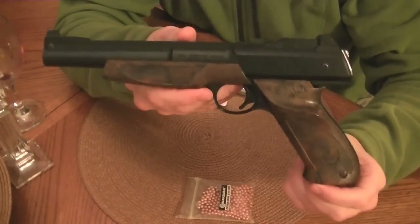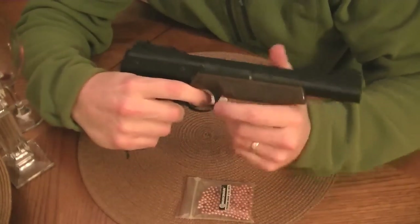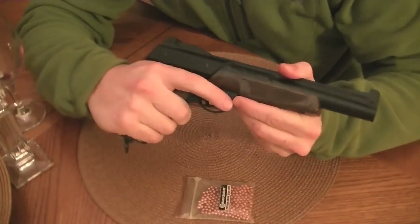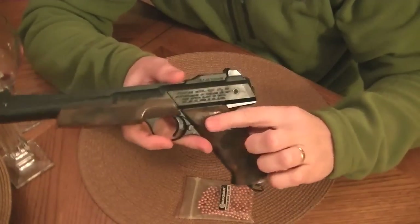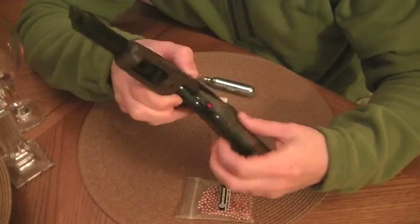I'll maybe get a closer shot of the gun here for a second. I really love the way this fits in the hand. Nice target shape. It's got a thumb rest here for righties. Cross bolt safety.